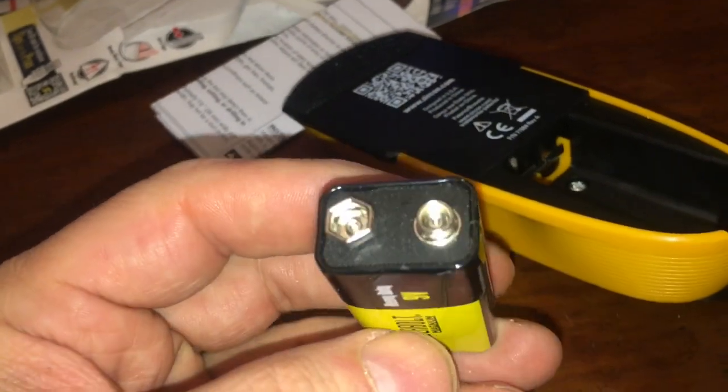We're getting a 9-volt. The tongue test says it's good — you just lick this right up to your tongue. Nice little shock. We're good to go.